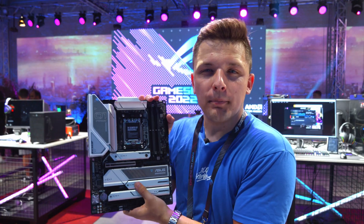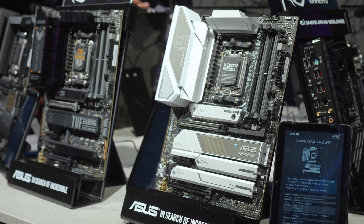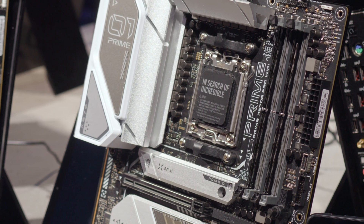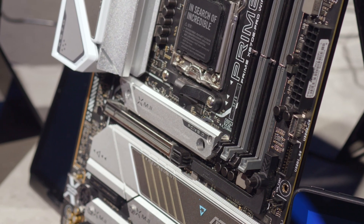This is the Prime board - Asus's slightly cheaper design. X670 isn't going to come particularly cheap, but that's because of the features available, many of which are things we've simply not yet had to market. This board supports DDR5 memory out of the box, and it's important to note that all new boards do as standard. There are no motherboards on any chipset that support DDR4 for Ryzen 7000, and it also includes PCIe Gen 5 for your SSD.